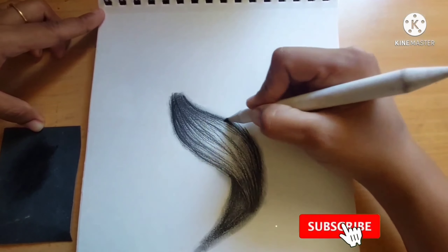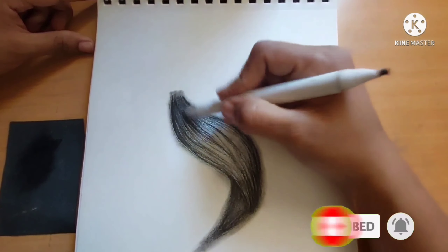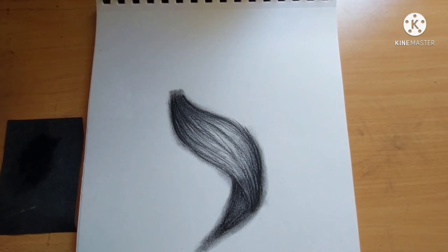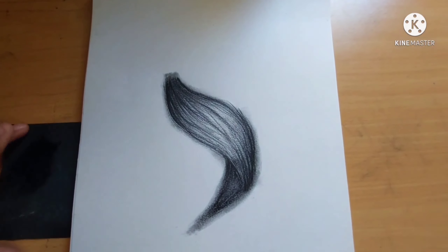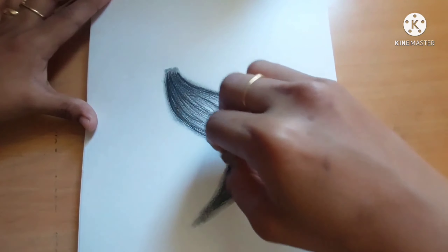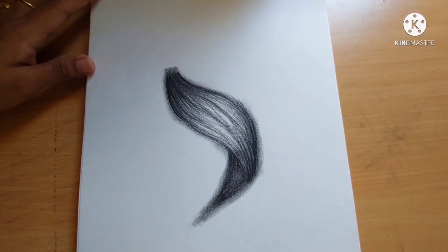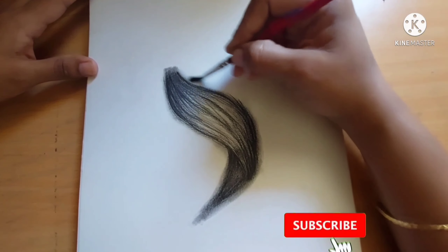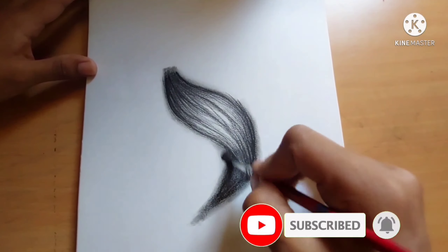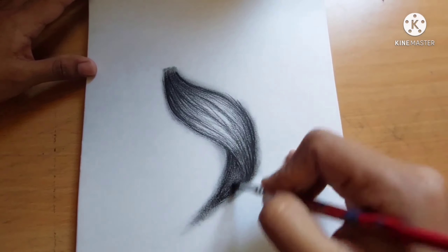Friends, don't forget to like, share, and subscribe to my video. Friends who are watching without subscription, please subscribe to my channel for my motivation. Thank you friends for watching my video. I think you all got an idea to draw a hair strand easily with a simple technique. Keep drawing, keep practicing — see you again with a new interesting video. Until then, bye from Annie!